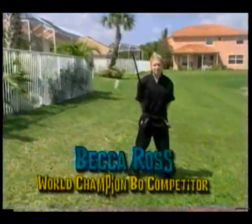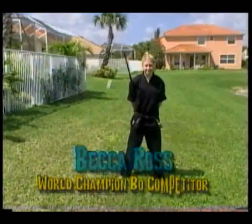Hi, my name is Becca Ross and I'll be showing you extreme bow techniques. We're going to start off by doing a figure eight.